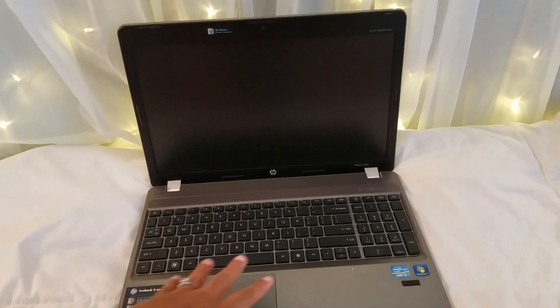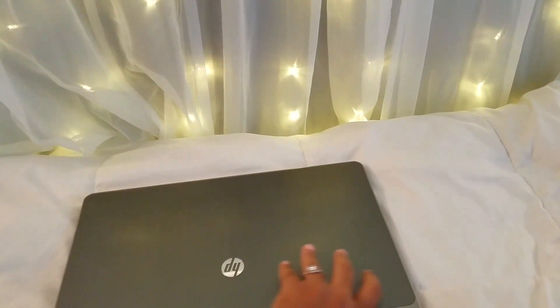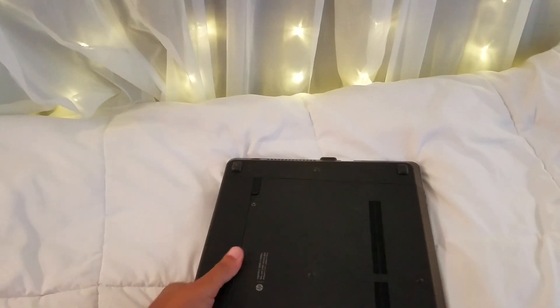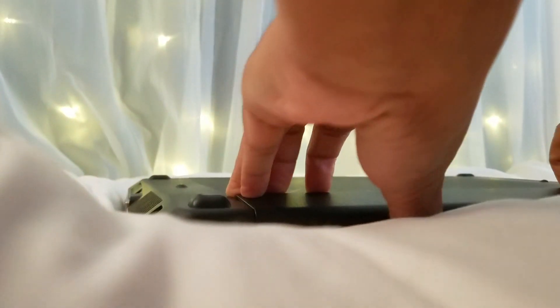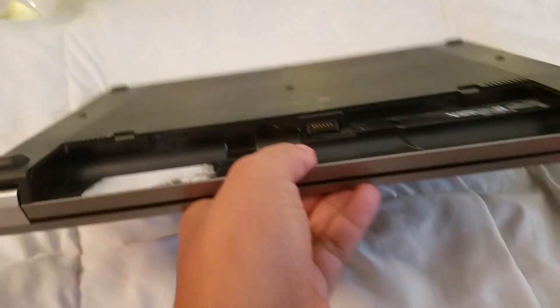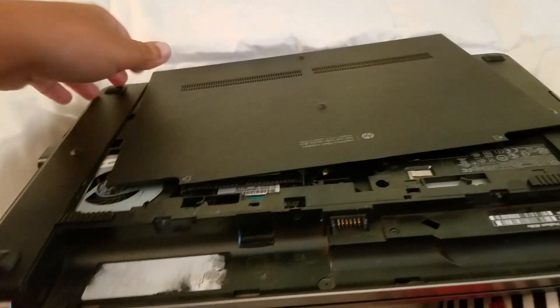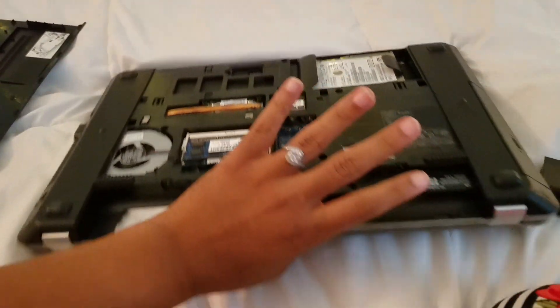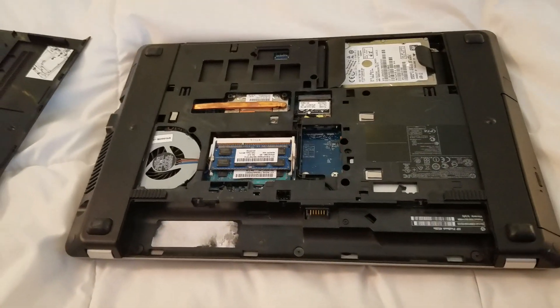It was all over the keyboard — wouldn't turn on or anything like that. At first I took it to a shop because I didn't want to mess with it. When I took it somewhere, they said it wasn't worth the money — they couldn't fix it. I might as well just buy one from their shop.